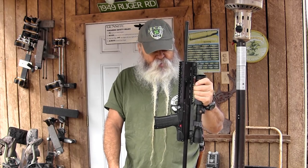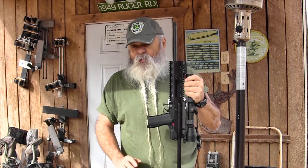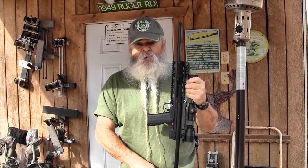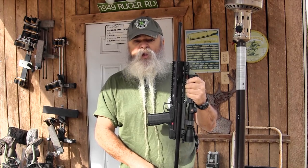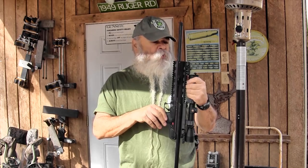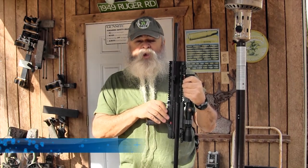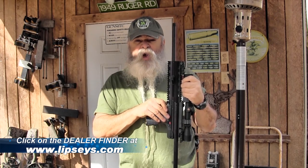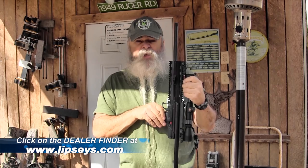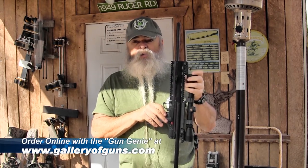It's finally here. For self-defense, .22 Magnum wouldn't be my first choice, but I also wouldn't feel unarmed with this thing. You start poking 40 grain bullets running out of here at about 1,800 feet per second, and people are going to change their mind about what they want to do to you. For predators, vermin — beavers, foxes, coyotes, stuff like that — I wouldn't go real long range on a coyote, but at a hundred yards or so it works great.